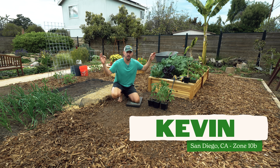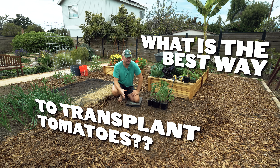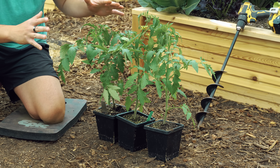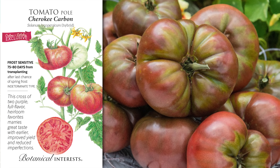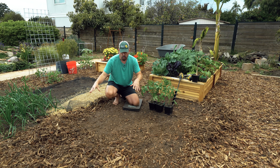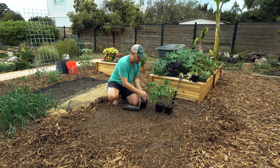Kevin here from Epic Gardening back in the test garden to answer a question I've been wondering for quite some time: what is the best way to transplant tomatoes? You see so many things recommended, so we're testing the three most popular ones with the exact same tomatoes. This is backyard science, my friends. So we're going to go in with the first method, which is probably the one you see the absolute most.